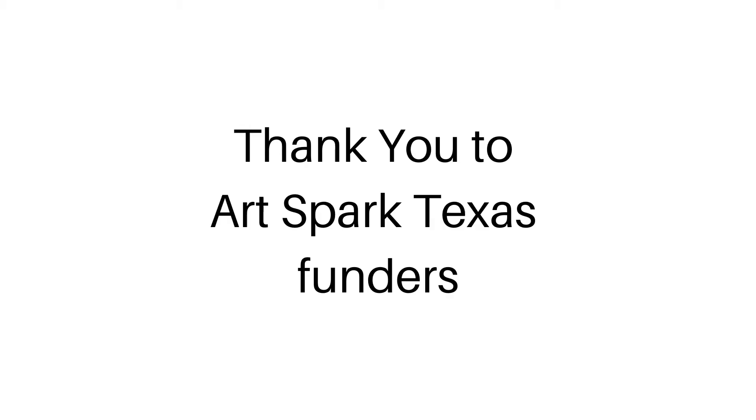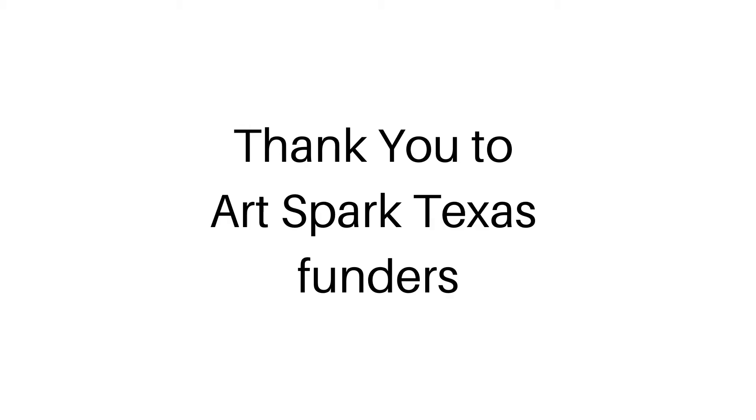Thank you to our ArtSpark Texas funders: Texas Commission on the Arts, National Endowment for the Arts Creative Forces, St. David's Foundation, Cultural Arts City of Austin Economic Development, and Reeve Foundation Quality of Life Program.